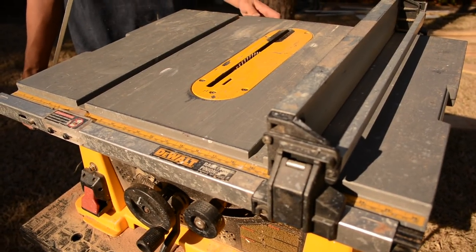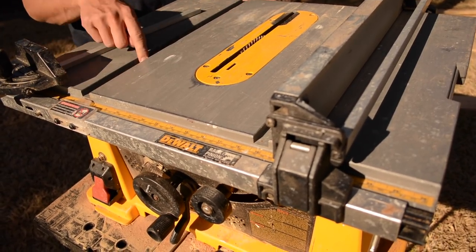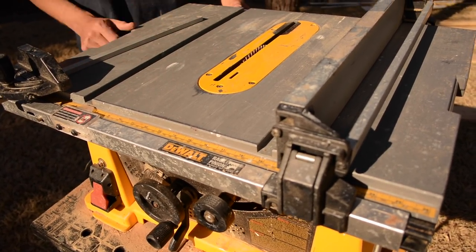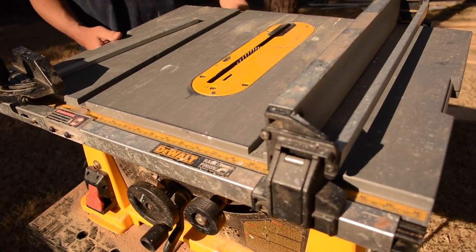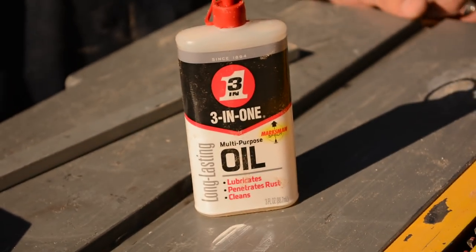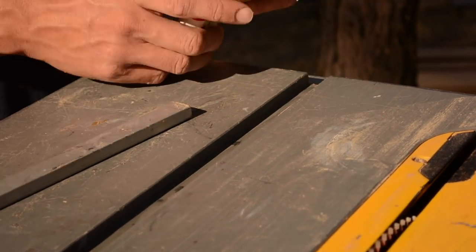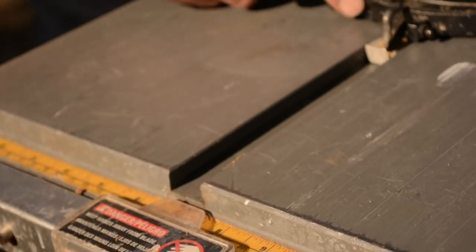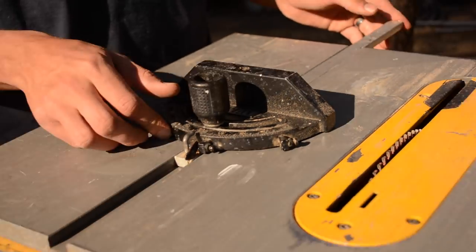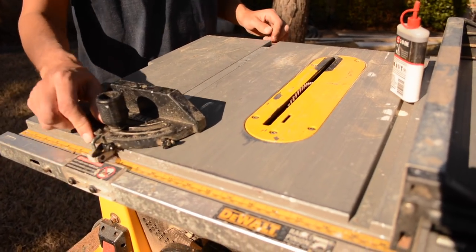Since I'm going to be making so many passes doing this kerfing process and using this miter gauge, it's really important that the sliding channel of this table saw where the miter gauge slides in is really lubricated. To lubricate that up I'm going to use three-in-one oil and just put it in there. I like using the three-in-one multi-purpose oil — it's perfect for lubricating the table saw because it stays lubricated even in such a dusty environment. Now that I've got this sliding nice and smooth, I'm ready to get on kerfing this board.